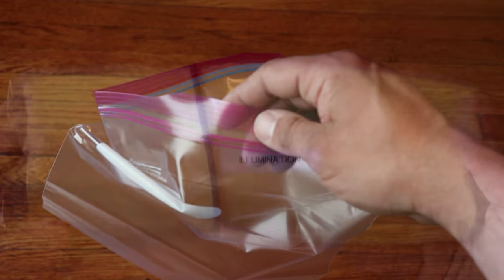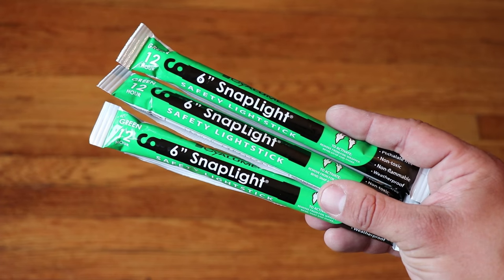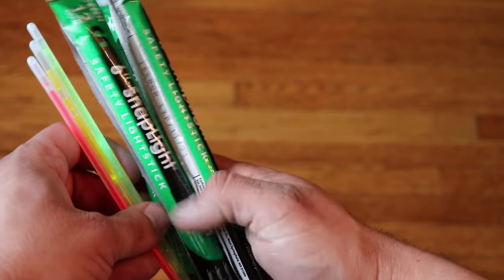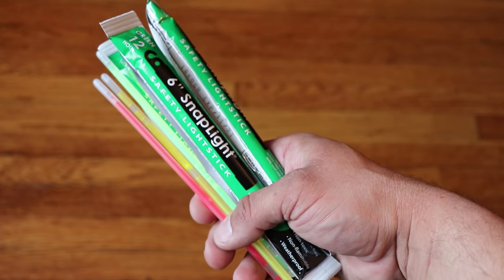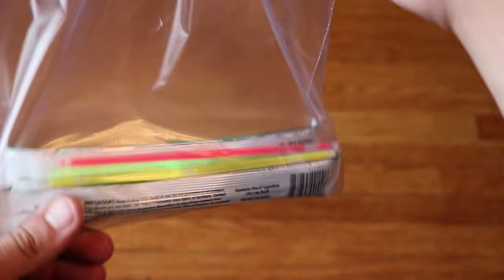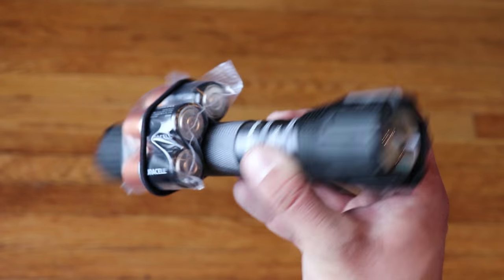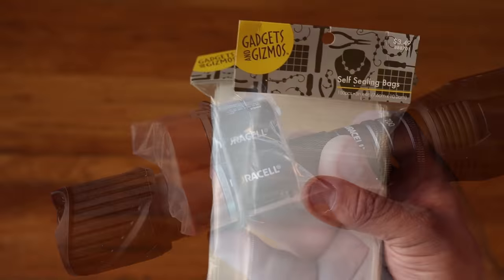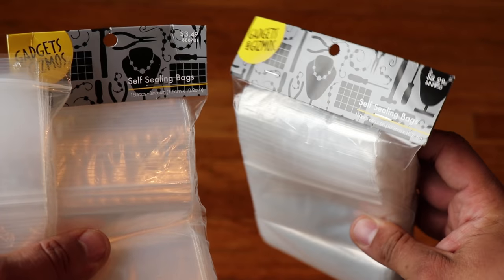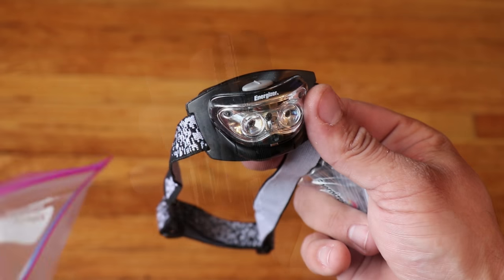Start putting the smaller illumination items into the Ziploc bag that will serve as the illumination module. I'd recommend including three glow sticks per person, using one each night. If you have kids, include three glow stick bracelets per kid. For all items with batteries, store those batteries outside of the item. I like using small craft Ziploc bags from stores like Hobby Lobby — you can buy them in bulk in packs of 500 very inexpensively, keeping batteries from getting damaged during long-term storage.